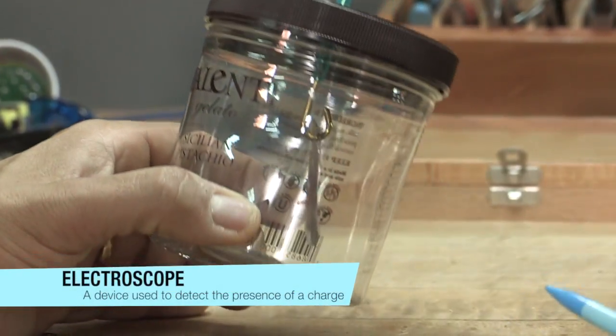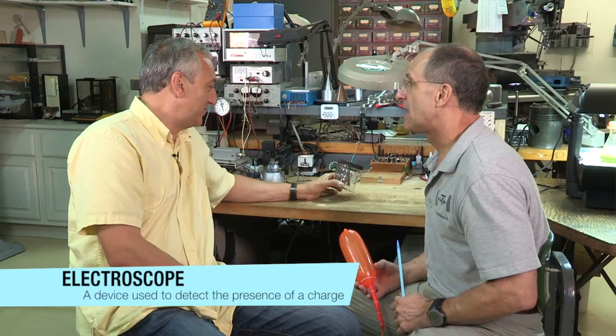You made this out of an ice cream thing. Yeah, Sicilian pistachio — did you do this for me? Because I come from a Sicilian background. No, actually I did it because it happens to be a perfect shaped jar to make an electroscope. It's kind of fattening, but it makes a great electroscope.